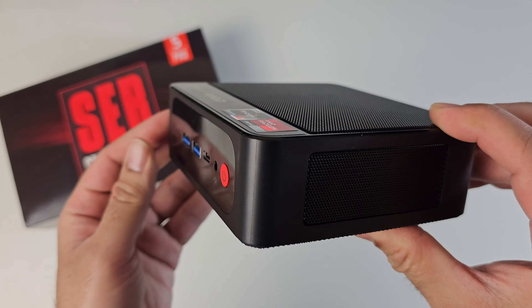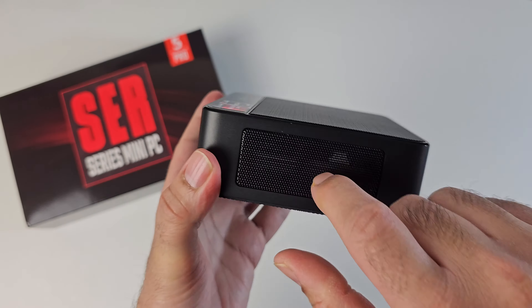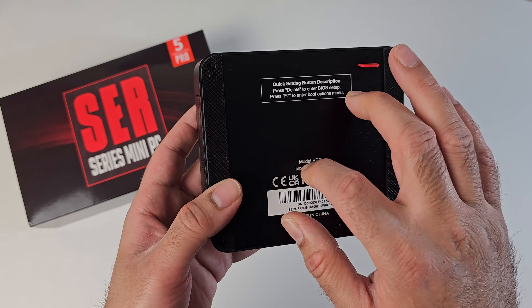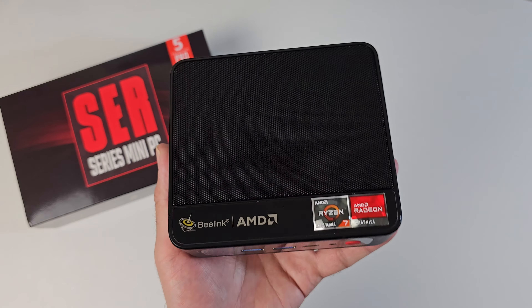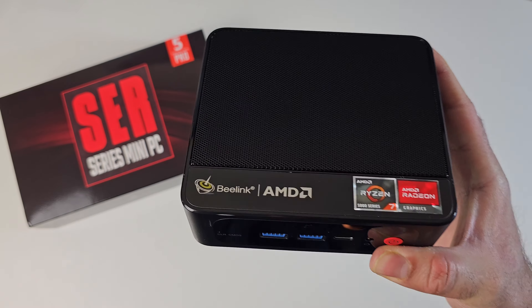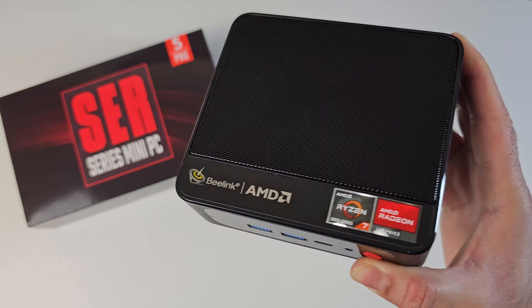This mini PC is made from a combination of plastic and metal. We've got a metal mesh grille on top and the sides, the body in between is made from plastic, and the bottom is actually made from metal. So premium build quality — this mini PC certainly looks the business. Now without any further ado, I'm going to get this all set up and find out exactly how good the B-Link SER5 Pro really is.